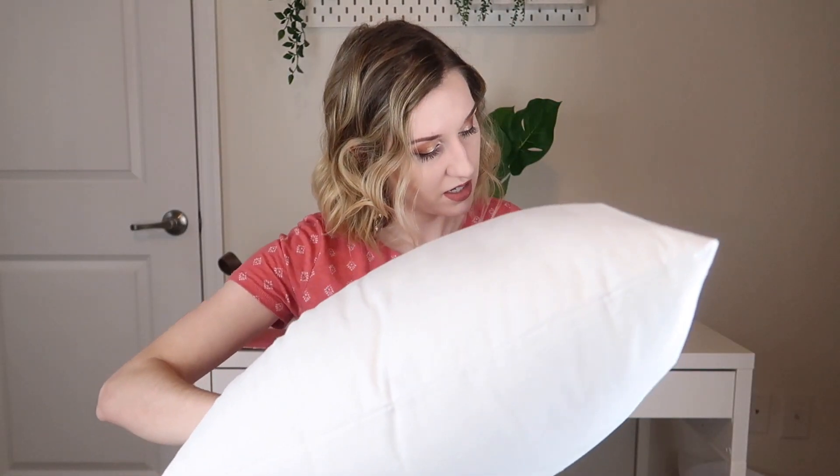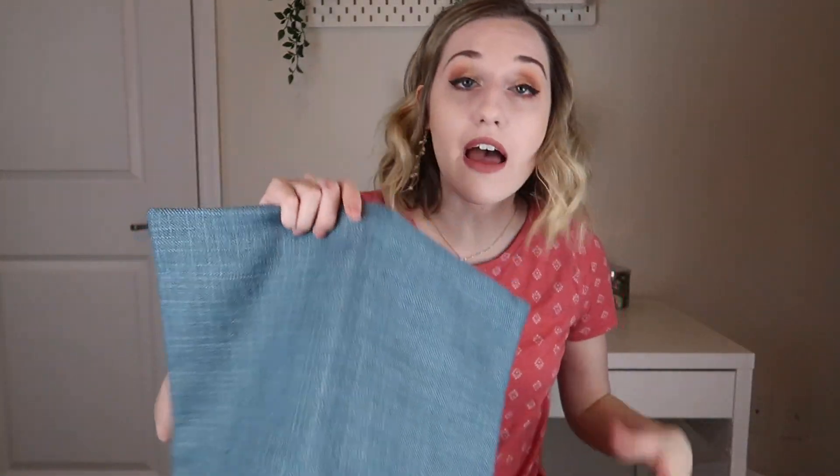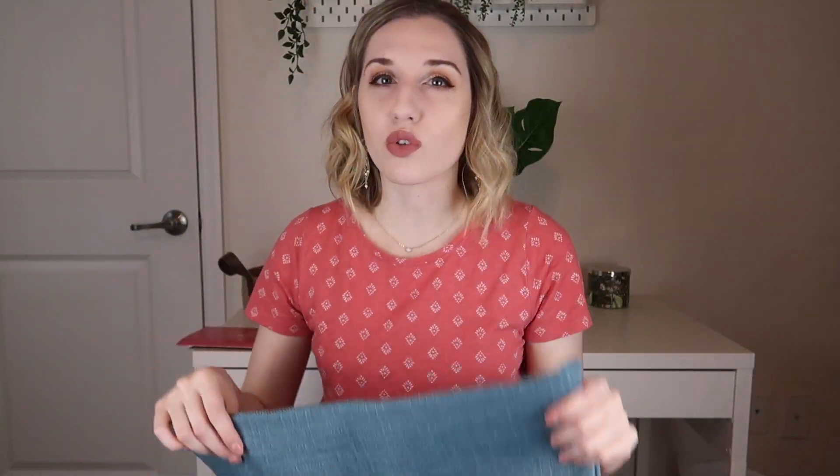I personally have gotten 18 by 18 pillowcases before, and yes, that looks like it will fit. They tend to always be around the 18 by 18 mark, so you can just buy two inserts and switch them out every season, which is really great.